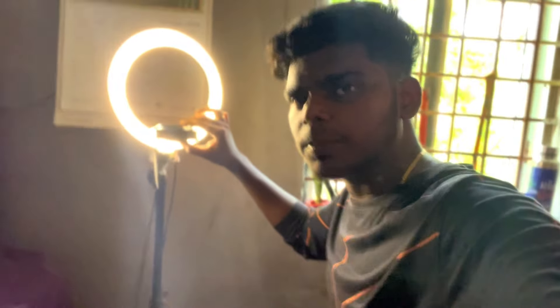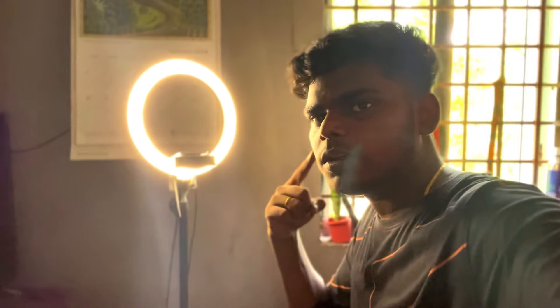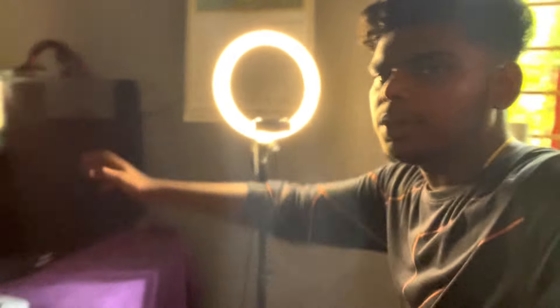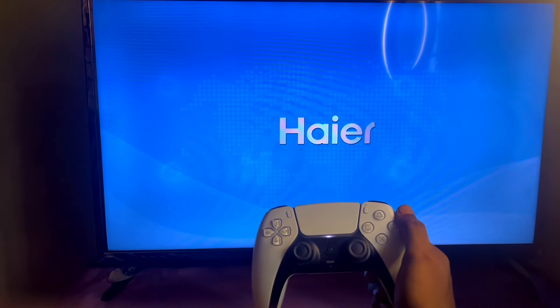There is a PS5 camera in the center. I am doing my focus and recording for a live stream. There is a TV, and I am using a one-arm distance. Now, with the PS5 HD camera and TV console, I am using all of them together.